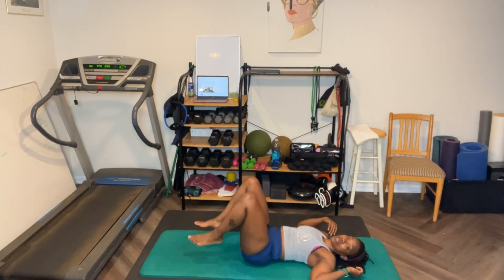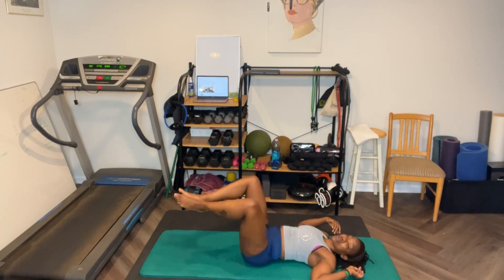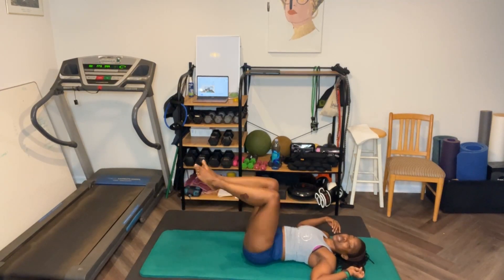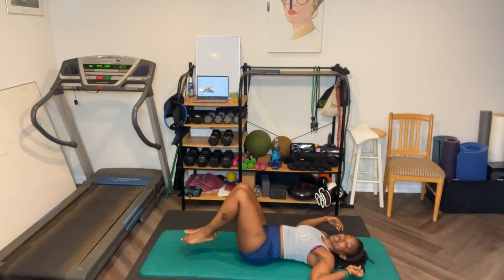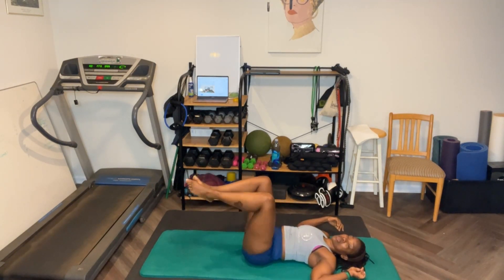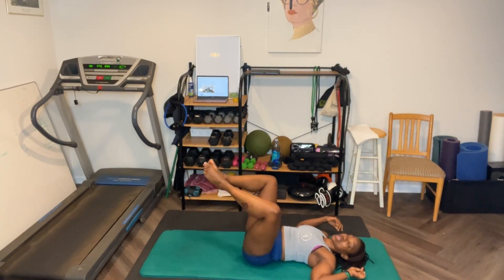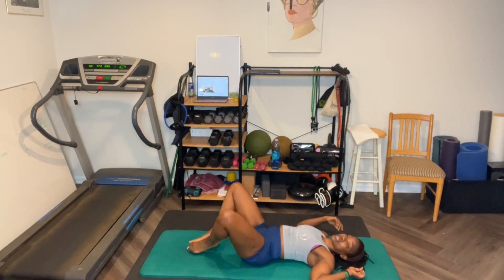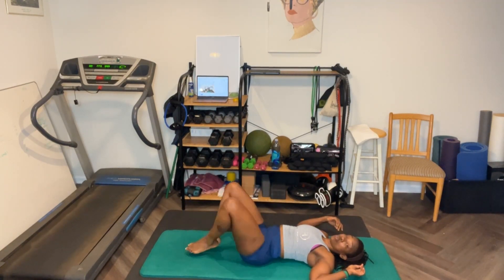Ready? Feet up — just try to move your knees up and down. Ready? Let's go. One, two, three, four, five, six, seven, eight, nine, ten. One — like this, look like this. Two, three, four, five, six, seven, eight, nine, ten. Ten, nine, eight, seven, six, five, four, two, one.